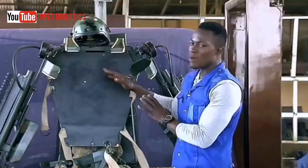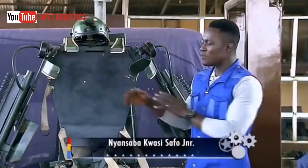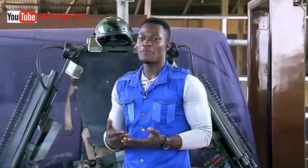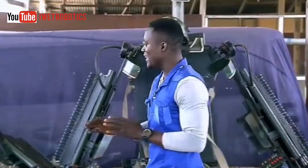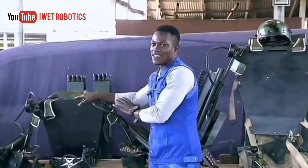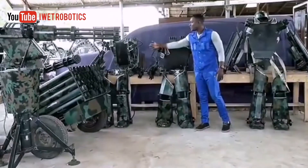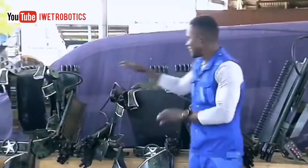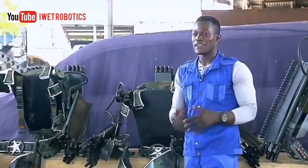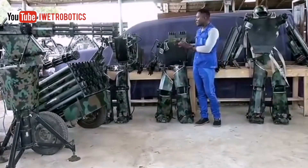I'm sure by now my female audience are wondering where the female suit is. Don't worry, I got you covered. Kantanka didn't build the suit for only men — he also built a female version. As you can see, with the female version it's a little bit smaller because, as you know, females are generally smaller. So he built the female version a little bit smaller than the men's. But hey, ladies, you also get your own suit, so you can go outside and be iron woman or something like that.